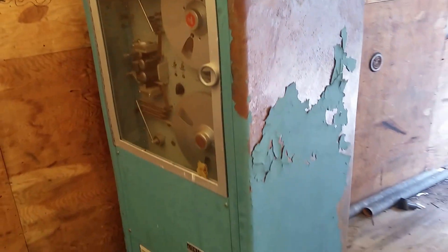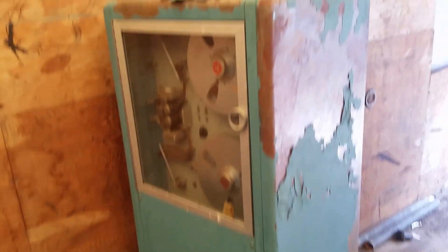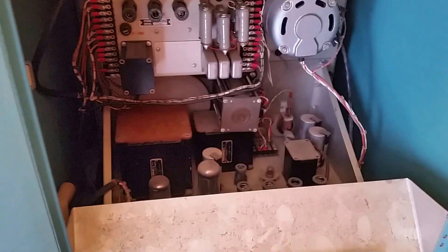This was found in California, and yeah, the weather was kind of harsh — it baked a bit. So these things are going to need a lot of help. Let's open the door, and yes, tubes, and tape drives as well.